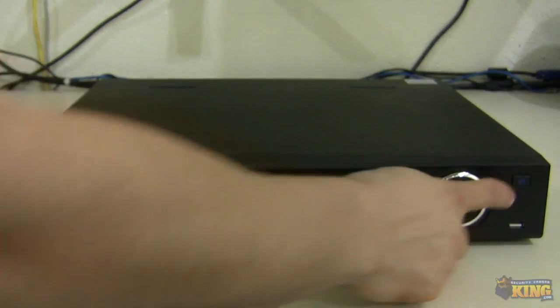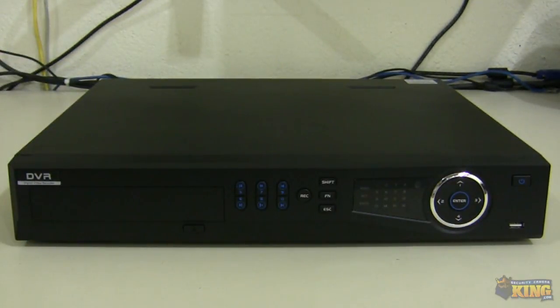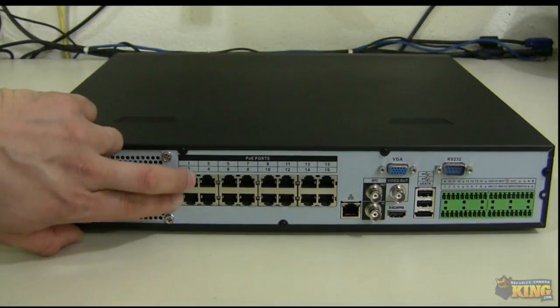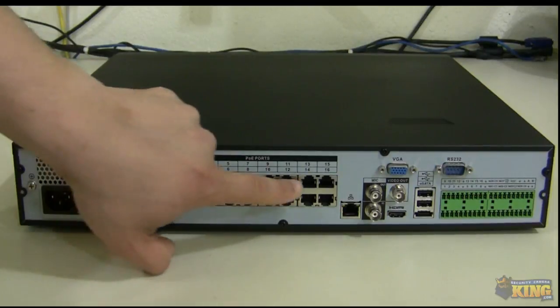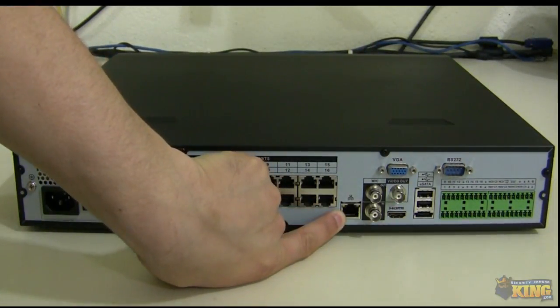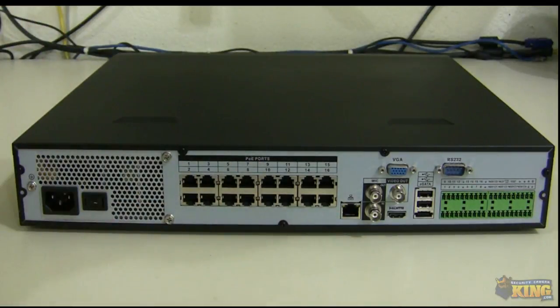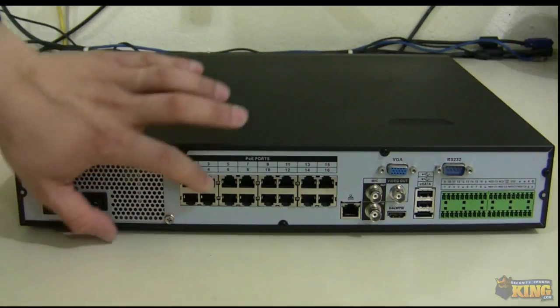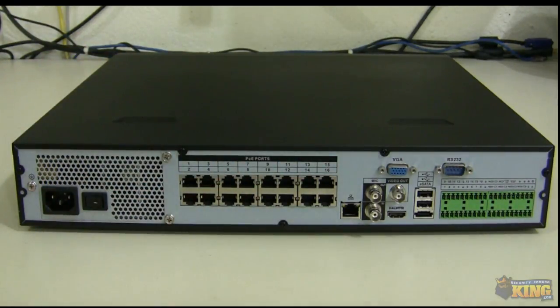There's also a front button to turn the unit on and off. On the back of this unit, you can see the 16 PoE ports that are properly labeled — they go one, two, three, four, and so on. You can find an extra Ethernet port, and this is what you connect the NVR to your router, so you can access the NVR interface or web service. As a side note, when you connect the camera through the PoE, you will not be able to access the camera interface from a computer.